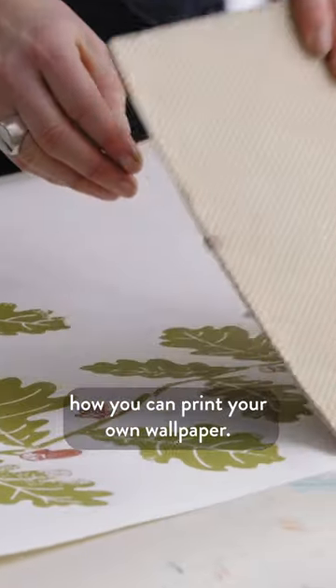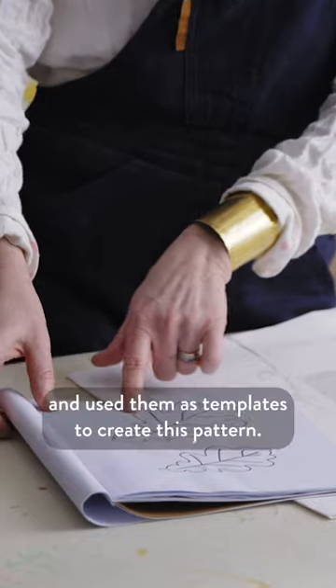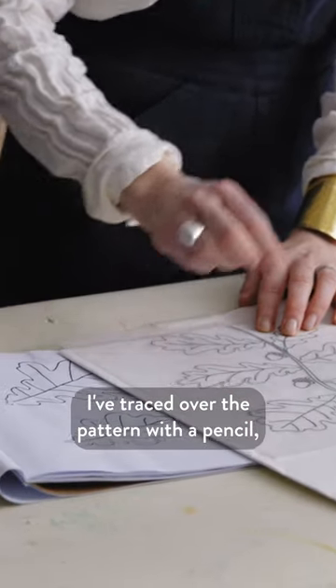I'm going to show you how you can print your own wallpaper. I've been outside and collected some oak leaves and used them as templates to create this pattern. I've traced over the pattern with a pencil.